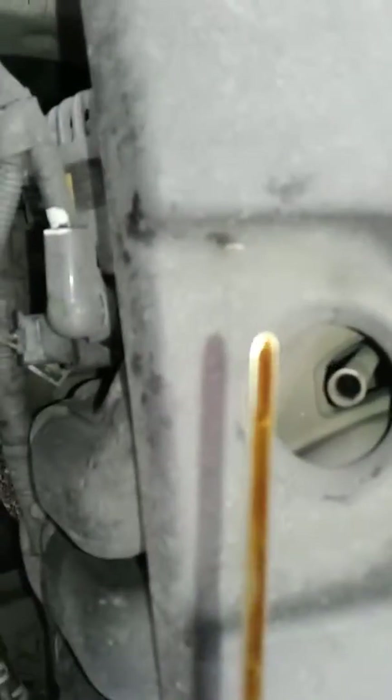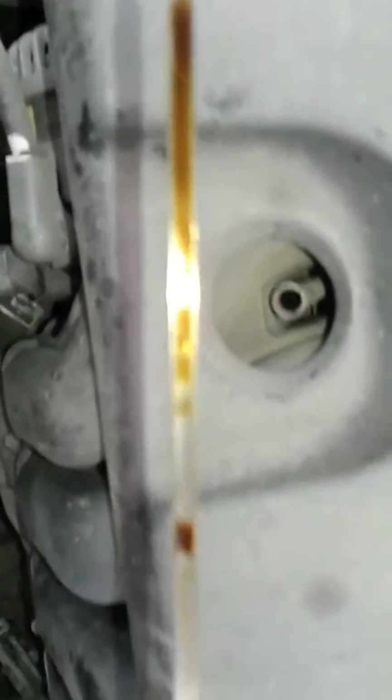The first thing I'm going to do is check the condition of the oil. It needs a change, but the brake fluid is up — you can see the level right there. Good.